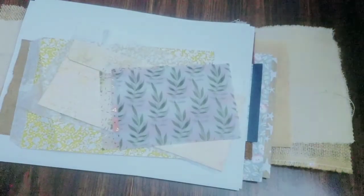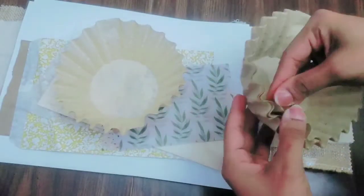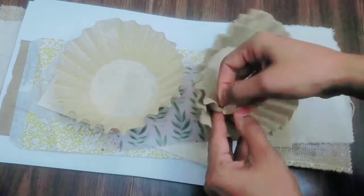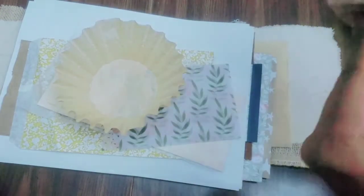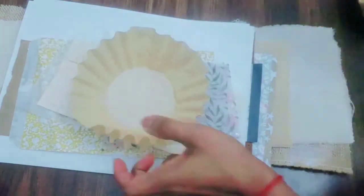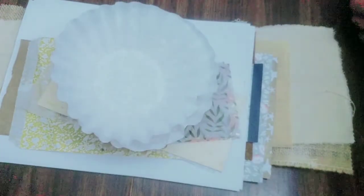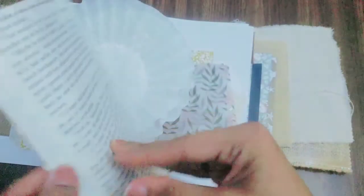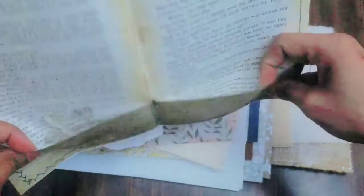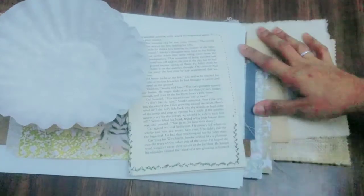I love vellum — it's a very delicate, dainty fabric. Here are some coffee filters. I'm going to use two of the brown ones and might use the white ones as well. Here are some book pages that I had previously turned into pockets with a cute little cutout of a flower, and I'll be using that in this junk journal.